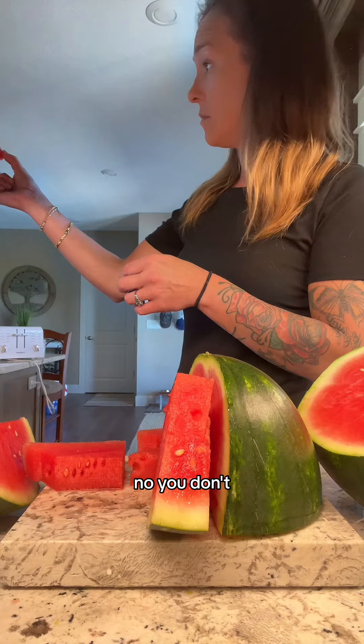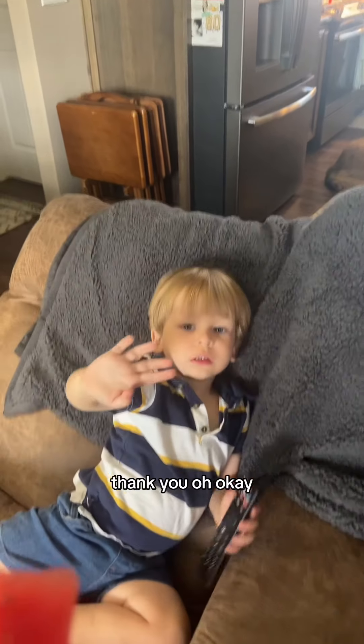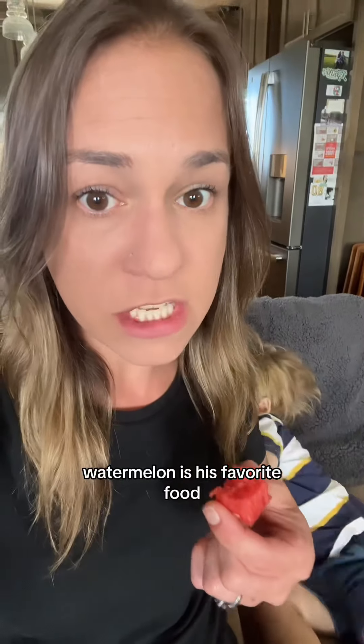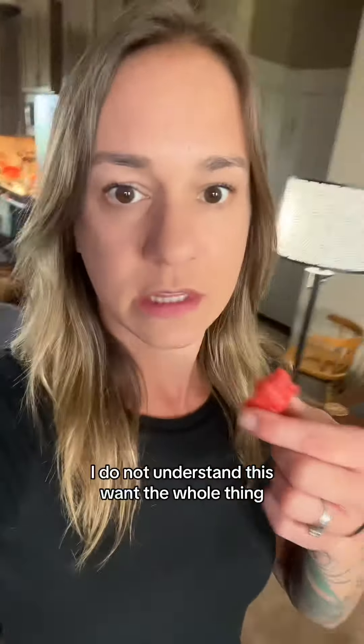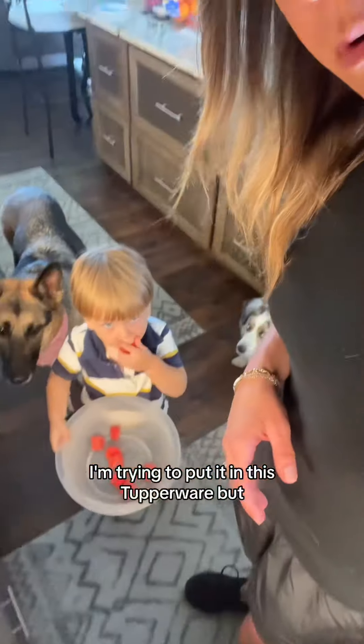No? You don't? No, no, thank you? Okay. Mmm, that watermelon — you're missing out! No? Watermelon is his favorite food, I do not understand this. You want the whole thing? I'm trying to put it in this Tupperware.